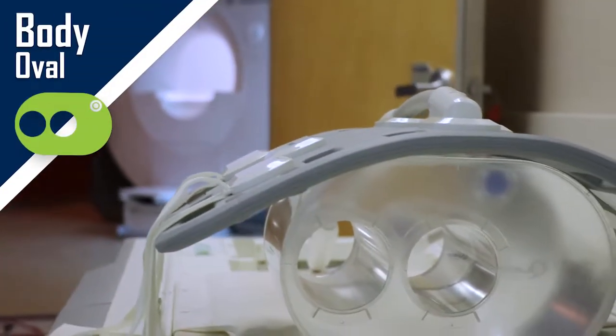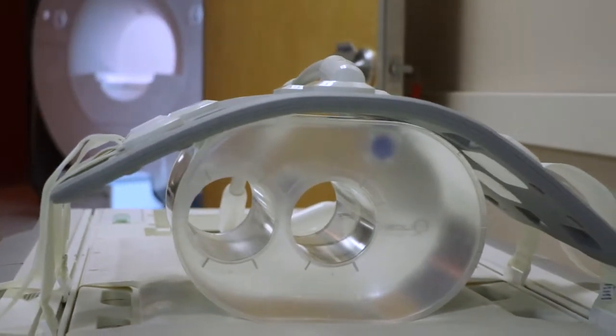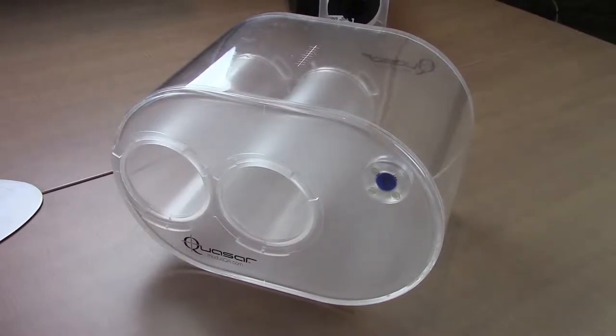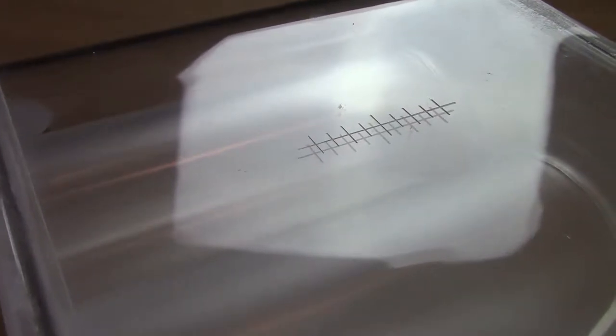The body oval phantom contains offset and central cylindrical through holes which provide low or medium body mass attenuation for interchangeable motion and stationary inserts. Integrated laser alignment markings on every surface ensure correct positioning within the MRI system.